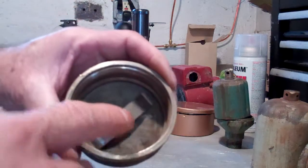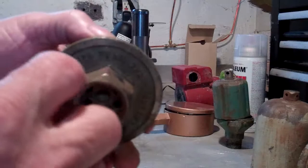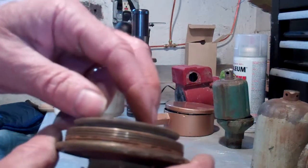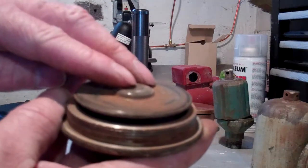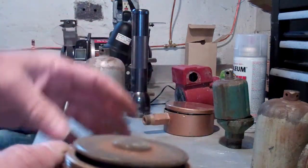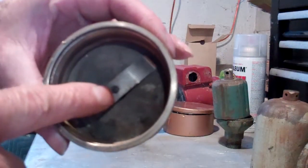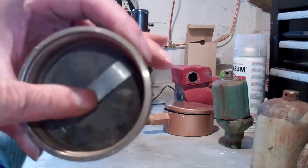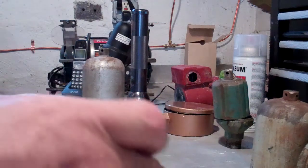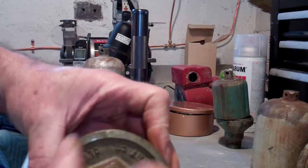But as steam comes in, it goes through the holes and heats up the volatile liquid in the disc. This causes the disc to expand a little bit, driving its flat surface upward. When it does, it pushes the piece with the ball into the hole and shuts off your air vent. That's how this wafer vent works.